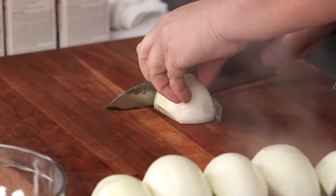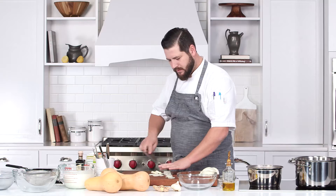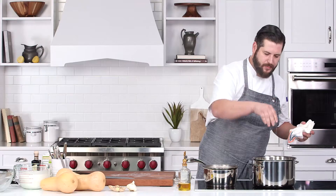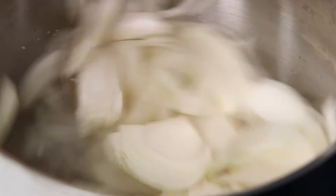These onions here, just give them a nice little thinly sliced julienne. We've got all of our onions in there, we're just gonna add a couple generous pinches of salt. Then I'm gonna reduce the heat just a little bit.